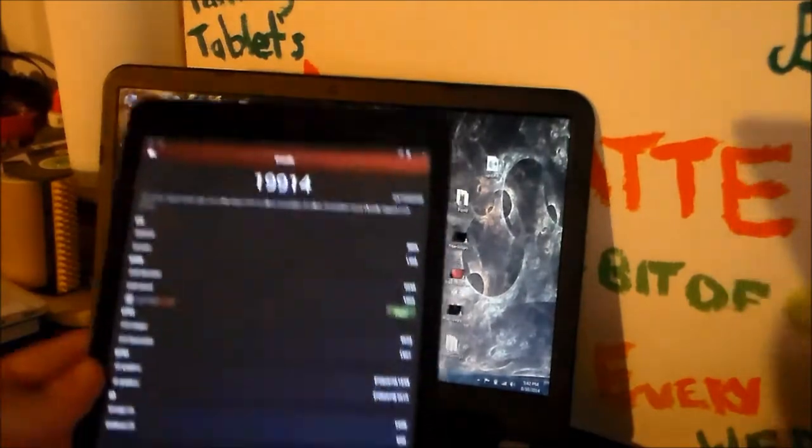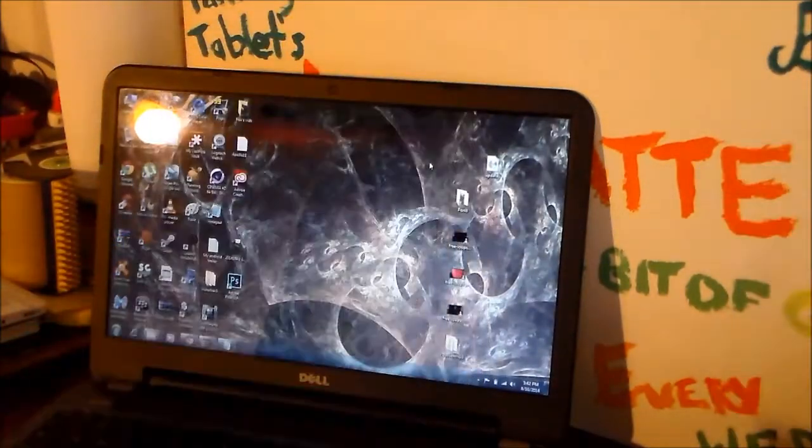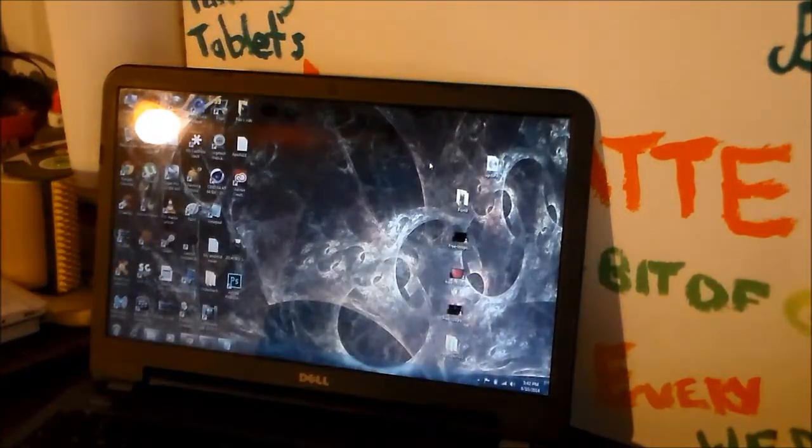It seems to be running smooth right now — it should be with quad core. So far I've been playing around with it and I've been very impressed with it. Let me go through the other thing on the N2 too, which I usually do.